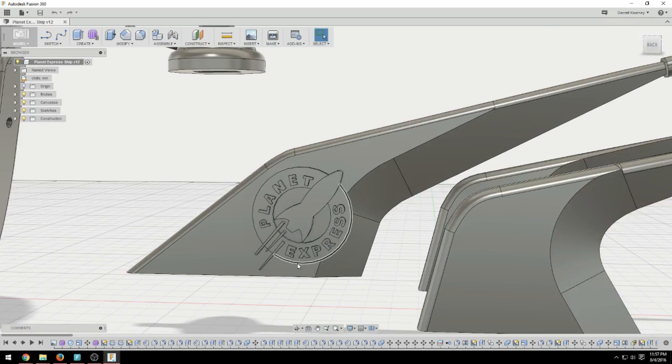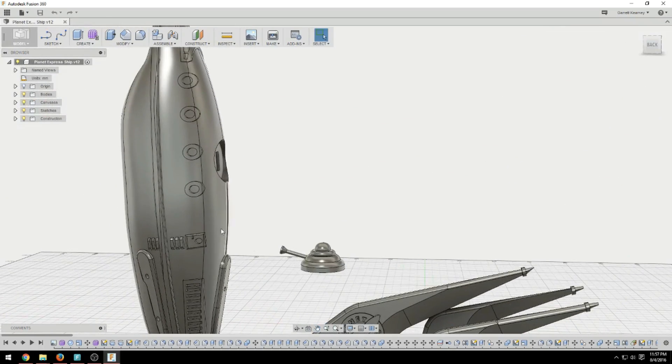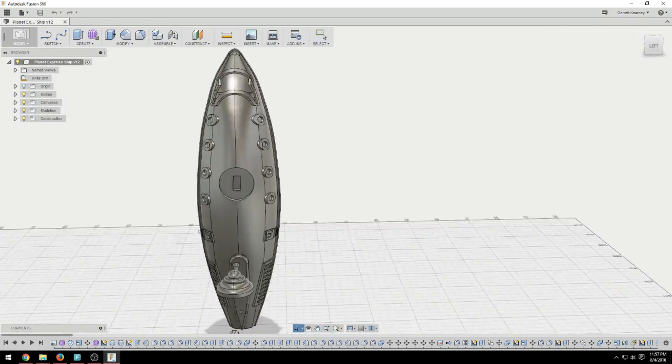All right guys, that's all for me. I hope you enjoyed this — I'm pretty happy with the way it came out. Leave me a comment, let me know what your favorite Pixar movie is or your favorite Pixar character. Don't forget to like and subscribe if you have not already. I'll leave you with a preview of next week's model — this is the Planet Express ship from Futurama. I really can't wait to see this one painted. All right guys, see you next time!